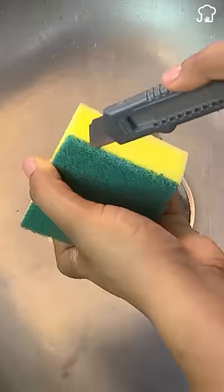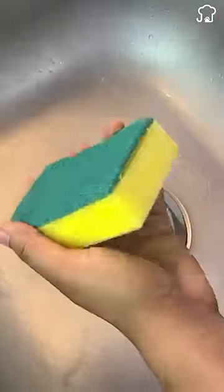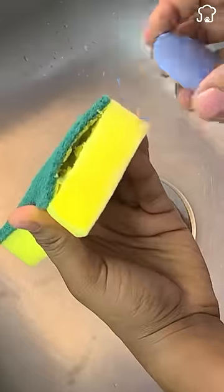Tip 6: If you make a hole in the middle of the sponge and place the soap inside to scrub, it will help make the soap last much longer. Subscribe for more tips.